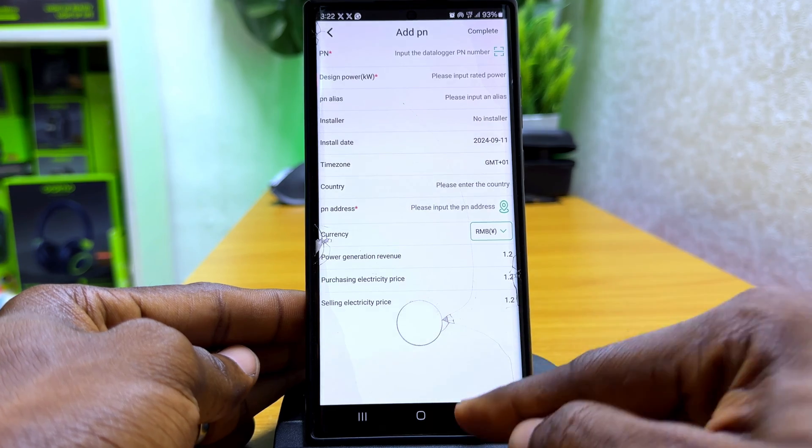Once you have done that, you can start monitoring your ibit inverter performance. You can also check the battery life, check how much you have saved, and even troubleshoot right from your smartphone.